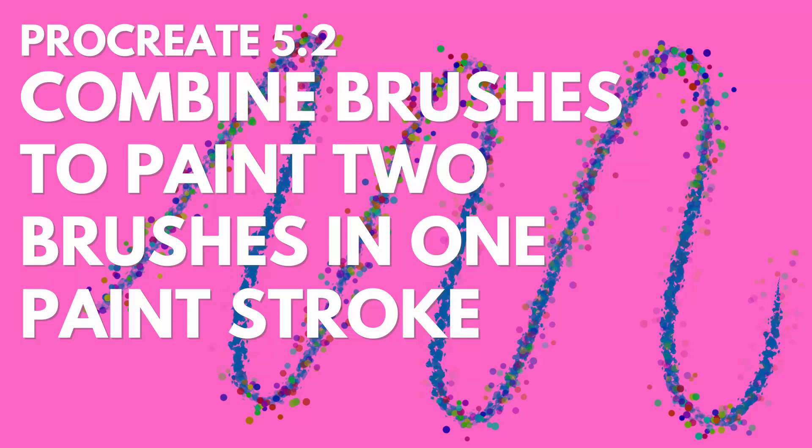Hello and welcome to this video tutorial. Today we're looking at creating a combination brush in Procreate. Our brush is going to be a sort of confetti brush combined with a painterly brush.